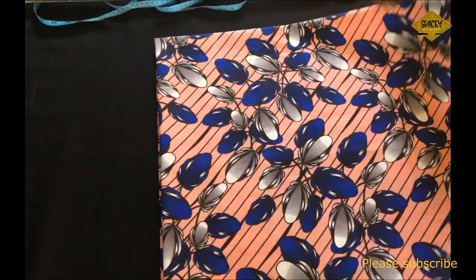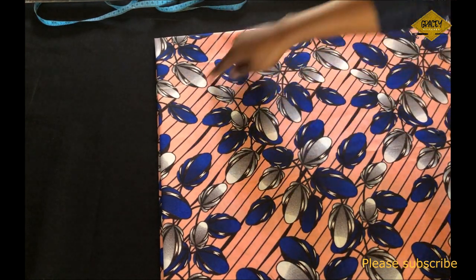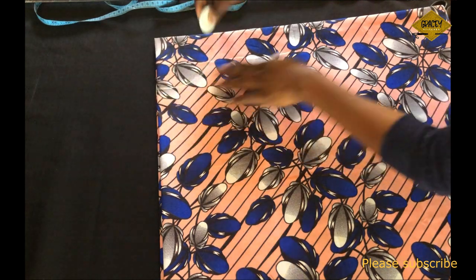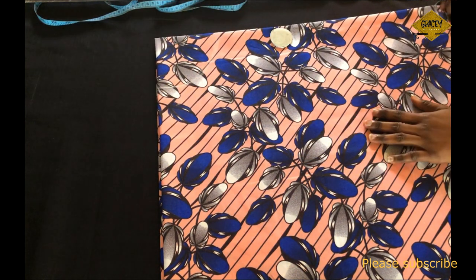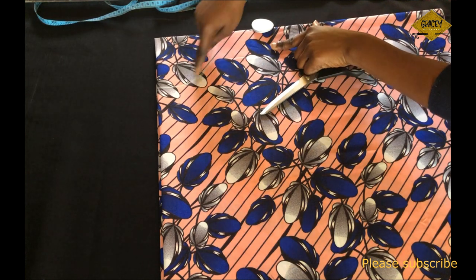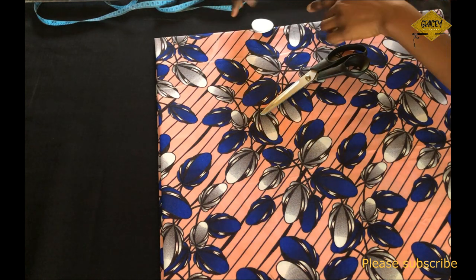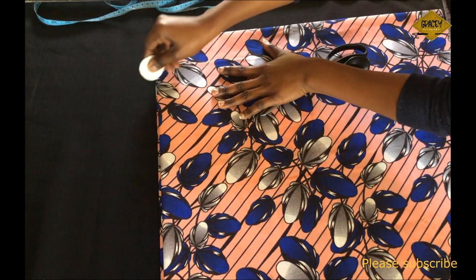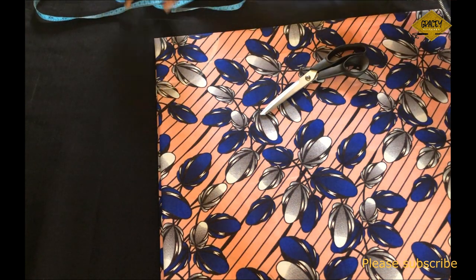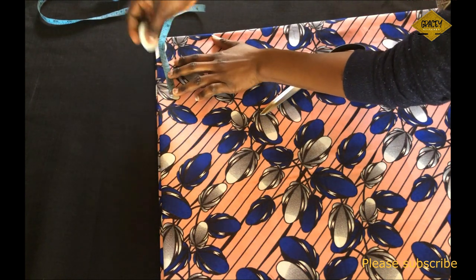To cut out the waist circle, I mark 0.5 inch above the radius line I drew earlier. That 0.5 inch serves as the joining allowance — the allowance I'll use to join the main skirt to the band. I measure 0.5 inch all the way around above that line and then cut it out.